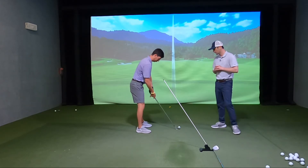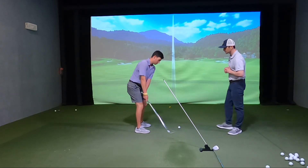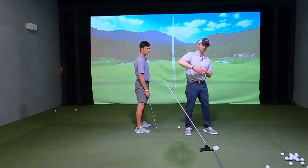Mike, go ahead and get set up and show them the fault. We're going to take it back, Mike, and then show them that over the top move so you can see that club going way inside and then over Pure Plane.